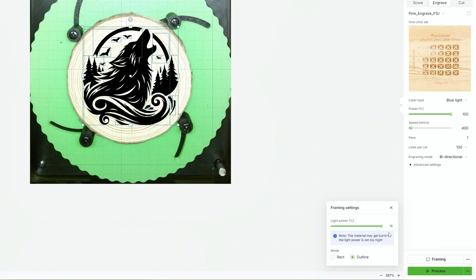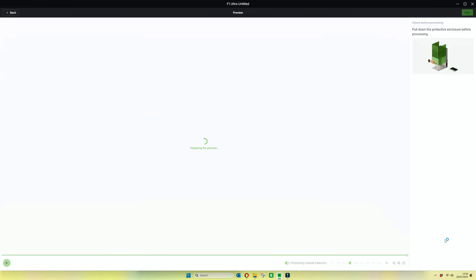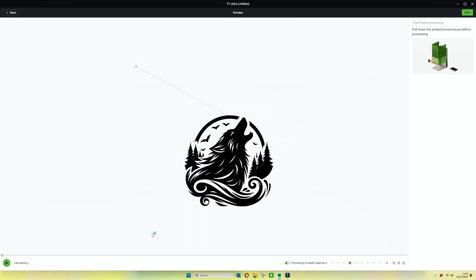We're going to frame the item just to make sure it's positioned exactly where we want it — it always needs to be central or else it just looks a bit odd. Everything's set up, so we're going to click process and as you can see with this one it's a 3 minute 59 engraving.